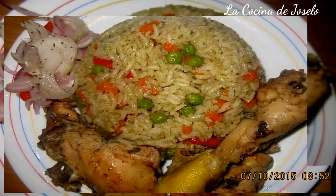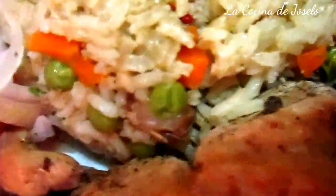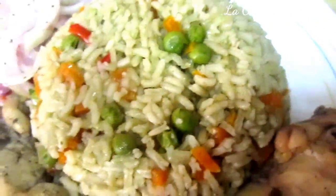Here we have our arroz con pollo, here in Barcelona. This is the Cocina de José Luna on YouTube — platos peruanos preparados aquí en las Europas, exactamente en Barcelona. Arroz con pollo, salsa criolla y su pollo. Hasta pronto.